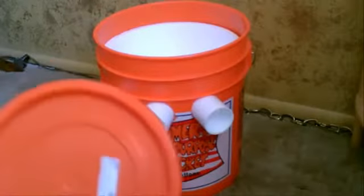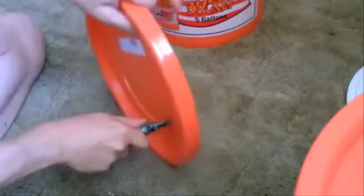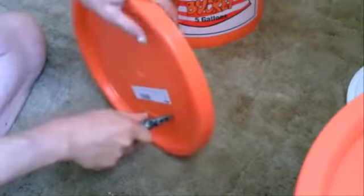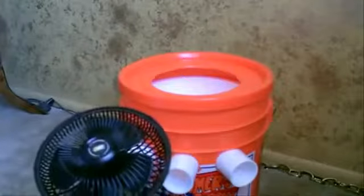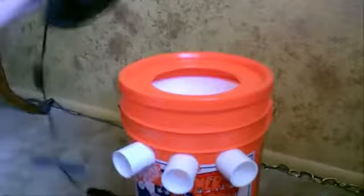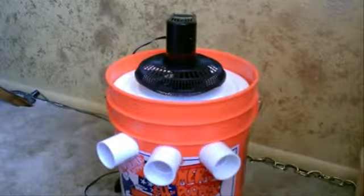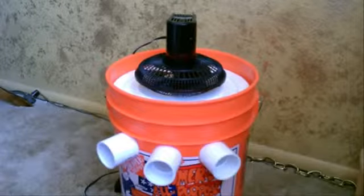Now all we got to do is cut a hole in the lid. Just kind of follow the curve carefully. Make sure to measure it to your fan of course. Now just take your fan, put it on top. You can do it like that too without the lid — just mount the fan in the styrofoam lid. Either way works.